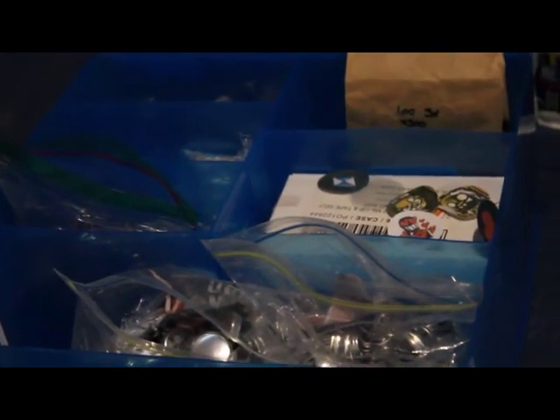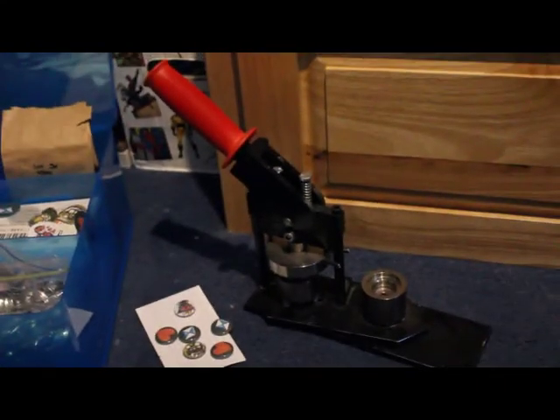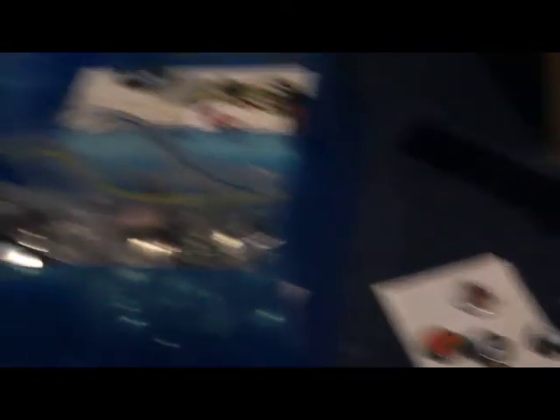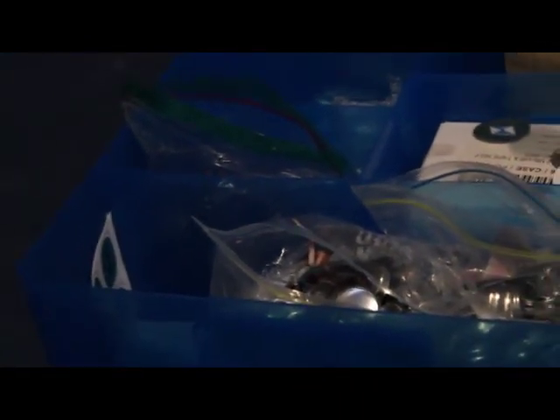A bit disorganized lately, so I couldn't find my bag of buttons that I like to ship out with my playing cards. So I had to go ahead and make some new buttons. As you can see, I got just six there. I'm going to give three to each person that ordered a deck. It's going to be really fun.